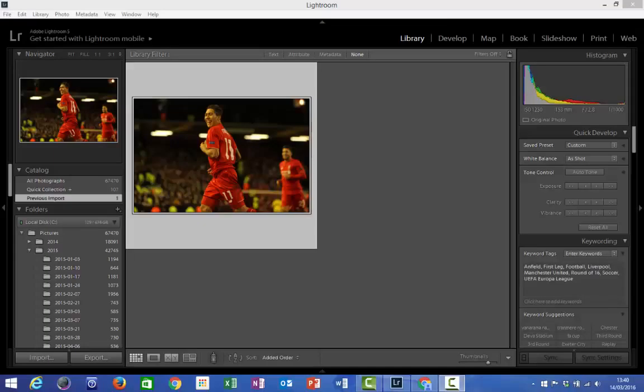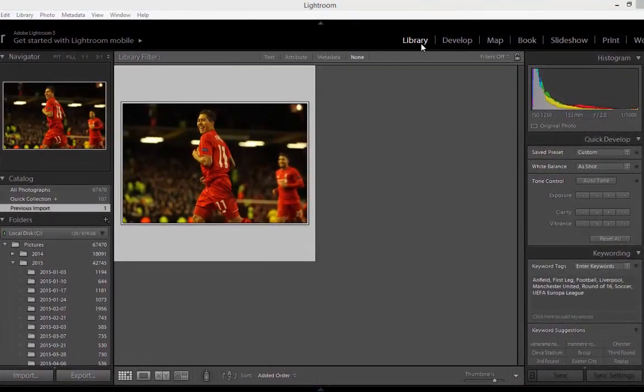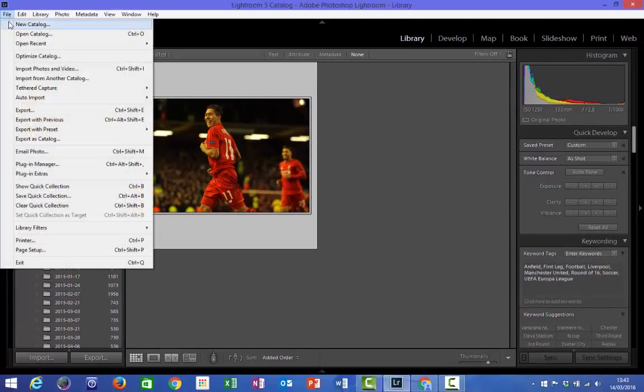In this video I'm going to demonstrate a very simple workflow using Lightroom which will get you off to a great start. The first place we're going to start is with the import. Depending on how your computer is configured, it is likely that when you put the memory card into your card reader or into the computer itself, Lightroom will automatically start up and will open in the import screen. If that isn't the case, just open Lightroom up yourself, make sure that you're in the library section. You can see from this menu in the top right hand corner we have library selected in white, and from here click File and Import Photos or Video.